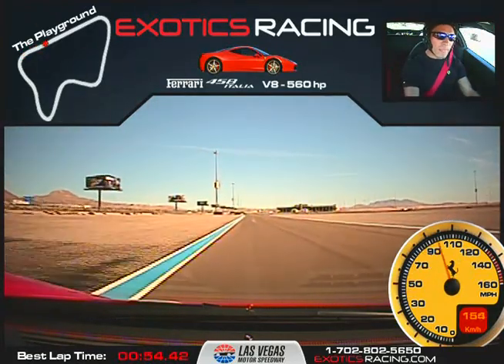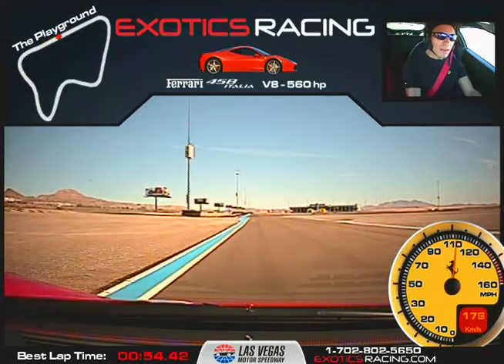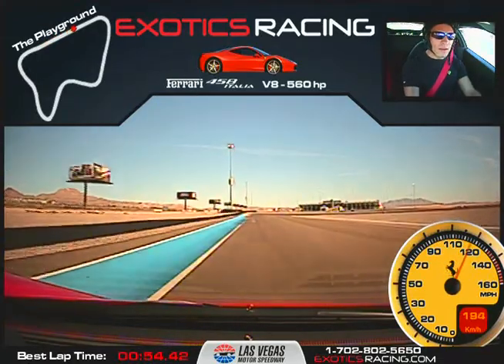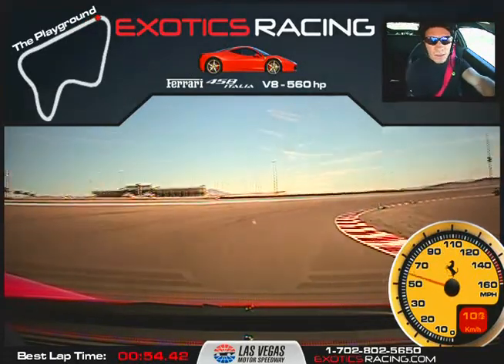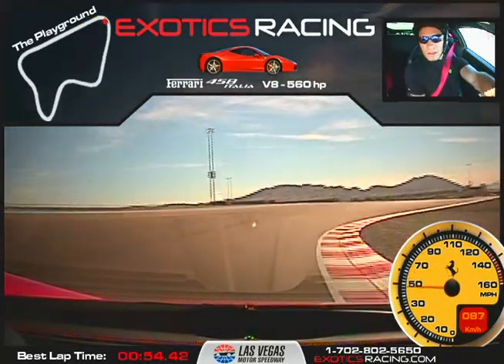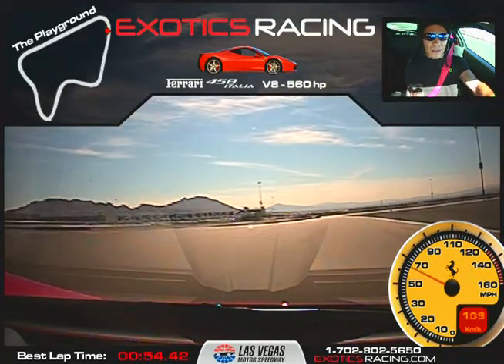Shift. All the way to the left, keep it going. Shift again. Now brake hard. Downshift. Stay on the brake. Bring it all the way to the bottom. Tight. Accelerate. All the way out to the edge. Keep it going.